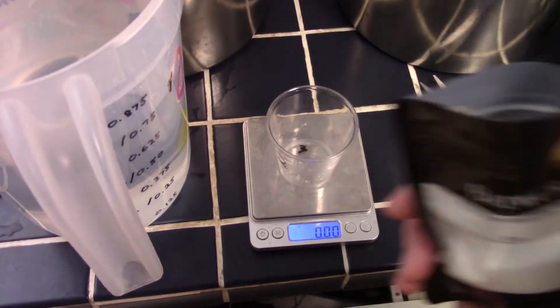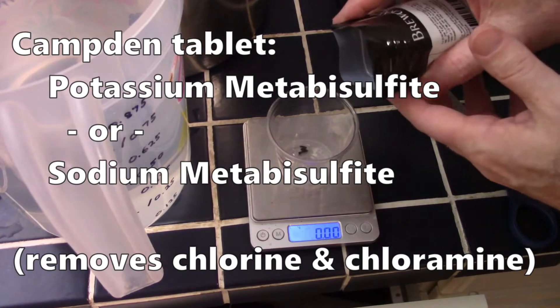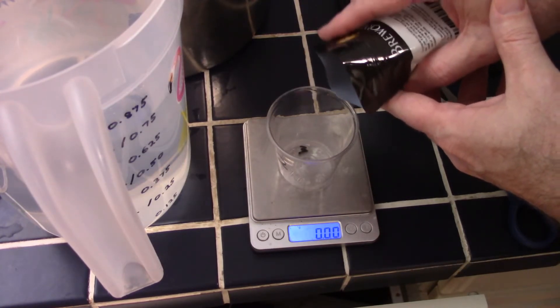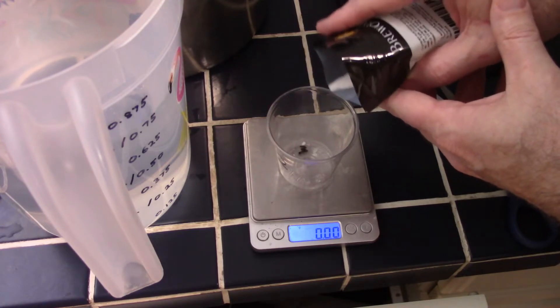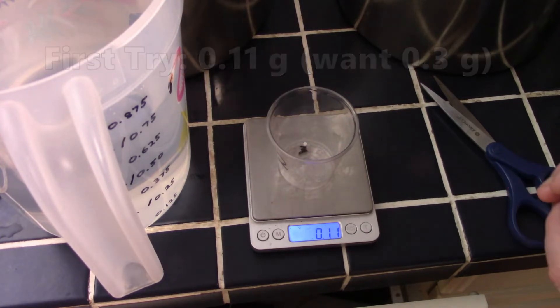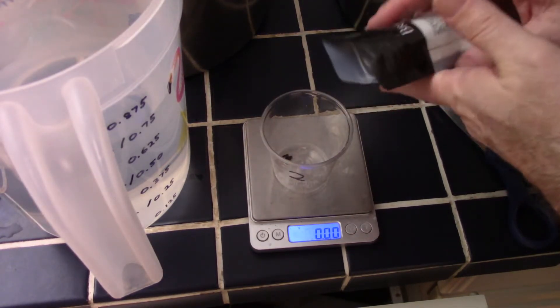For such a basic ingredient, the topic of water for brewing can get confusing. For extract brewing, any good-tasting water should work fine — that could be store-purchased distilled, RO, or spring water. Here I'm using my straight-up tap water. If your tap water is treated with chlorine or chloramine, like mine is, it's important to remove that before adding the extract.